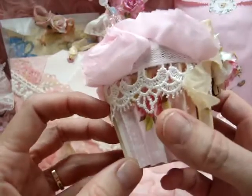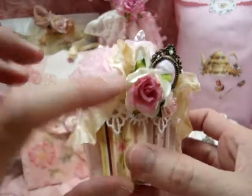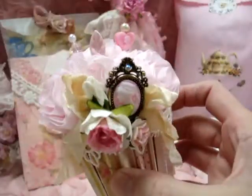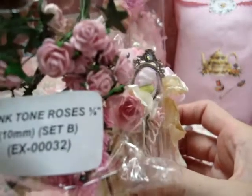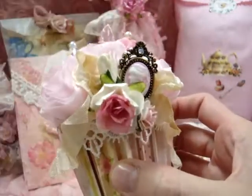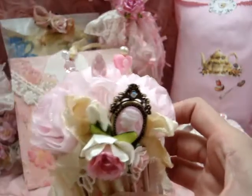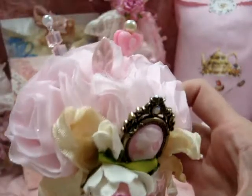This is some of the Gapure Lace — I'll put the product codes to everything down below — and these are some of these delicate little mixed color wild roses. Then I have another one of the baby pink tone roses, and then I have a cameo from my stash and one of these ivory mulberry tea rose buds right there.